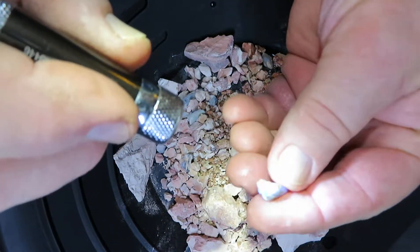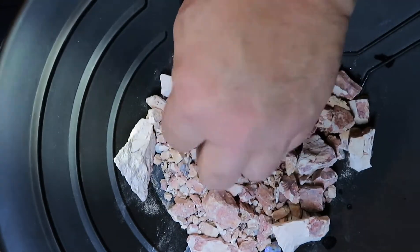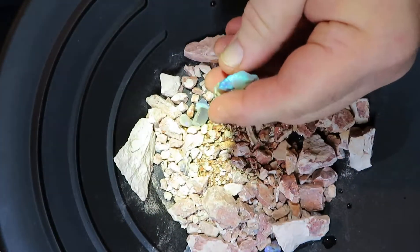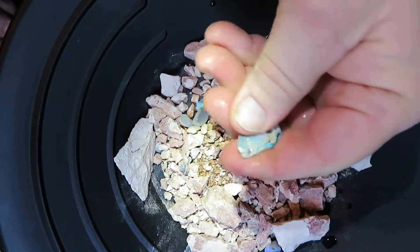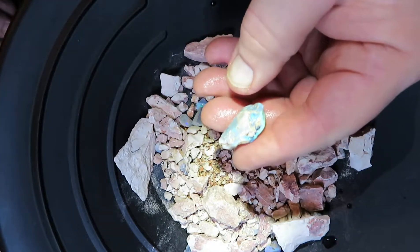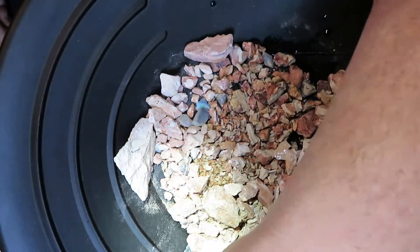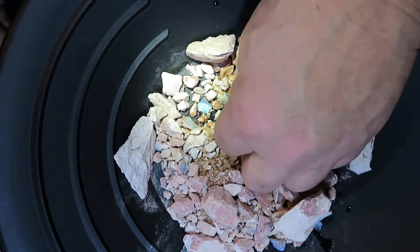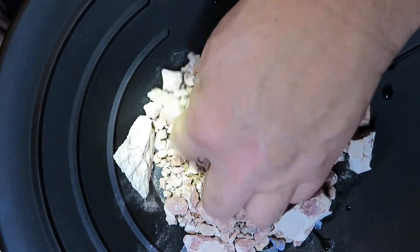Another chip — excellent color. There's some seam opal, which is a flatter opal rather than a knobby. That is really pretty. Again, this is all around Lightning Ridge. This one will turn out into a nice sized gem as long as the sand pockets don't go all the way through. But you can see they're spread throughout. Nice little chips there — no telling.